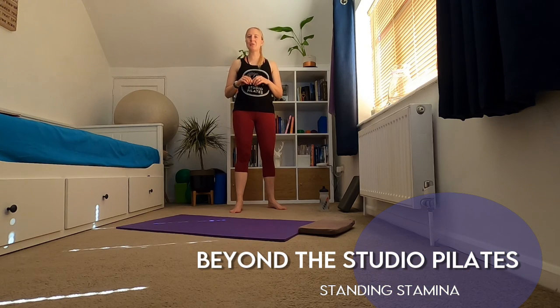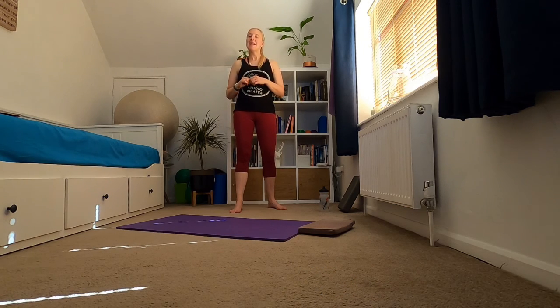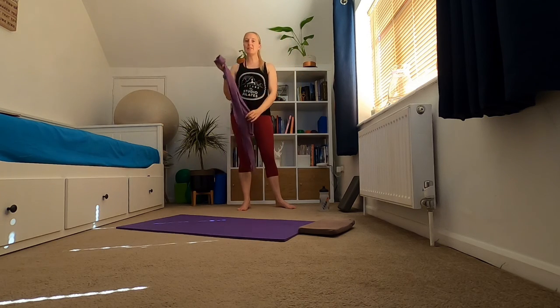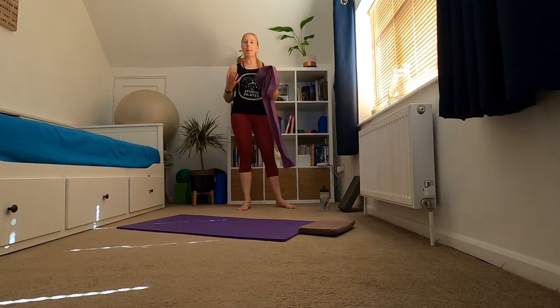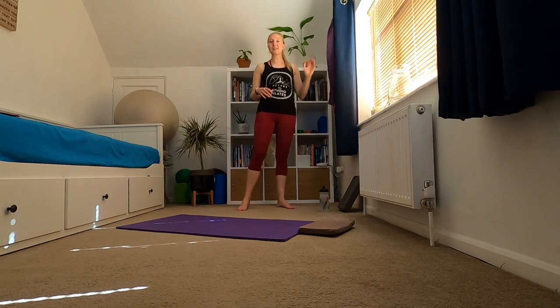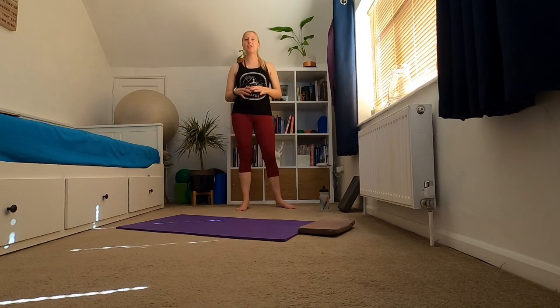Hi everyone, welcome back to Beyond Studio Pilates. My name is Hannah and today I'm going to take you through a stamina workout, looking at building strength and endurance within your upper and your lower body. You're going to need a resistance band or some little hand weights for the upper body section. For the lower body you need nothing — it's all going to be body weight — taking some simple exercises and holding them for a set period of time to build strength and endurance.